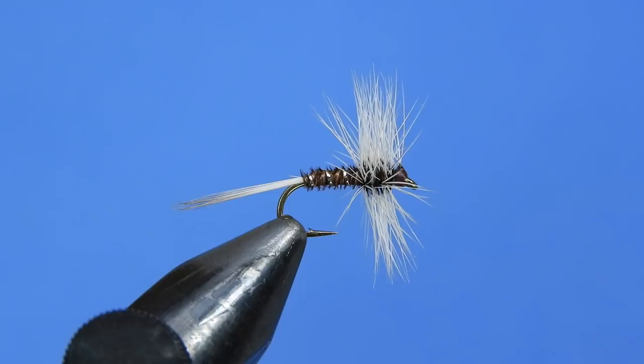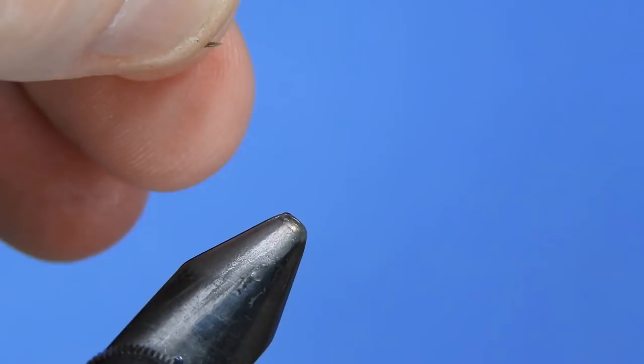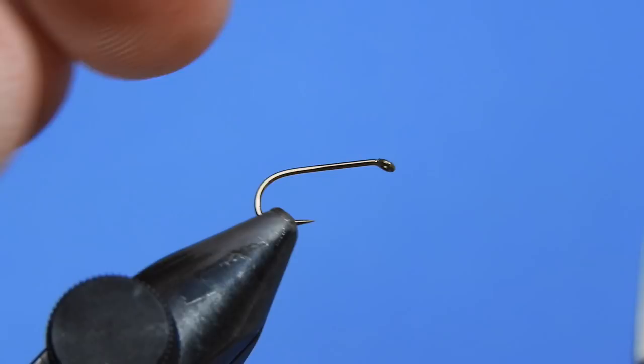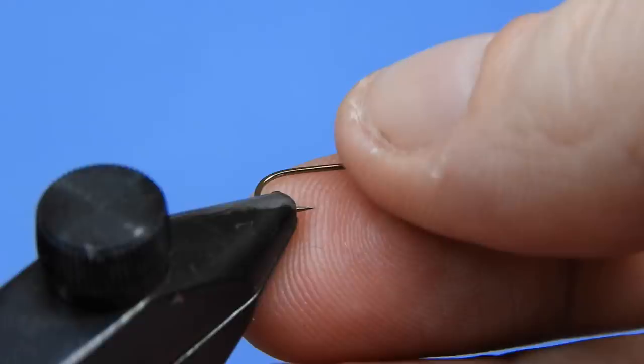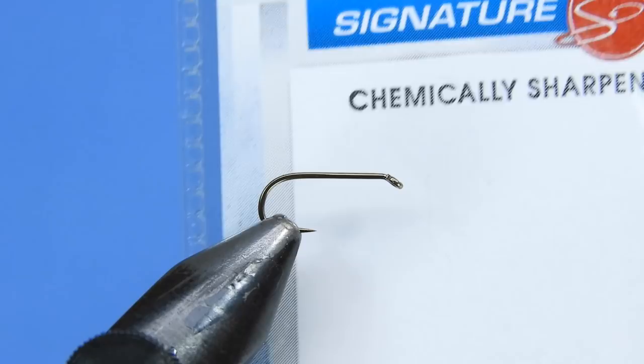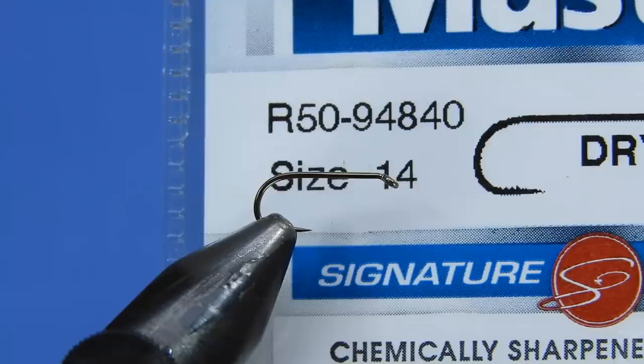Let's get started with a fresh hook in the vise. Today we're going to be using a standard dry fly hook — a Mustad, the signature model R50-94840. If you've got a different dry fly hook, as long as it's standard thickness wire and standard length, go ahead and use it. Something like a TMC 100 would work perfectly for this application.